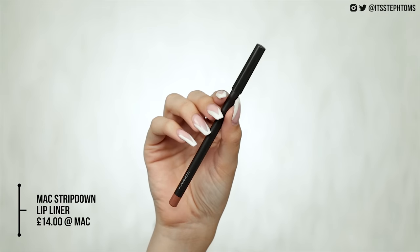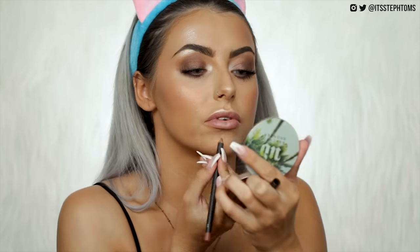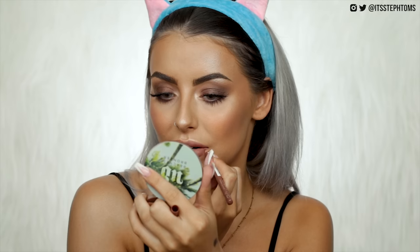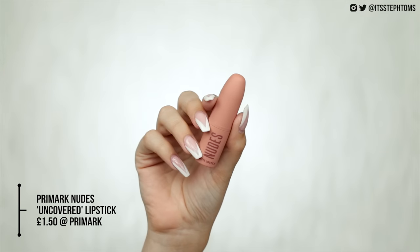For lips today we're doing a nude. I've got a MAC lip liner which costs £14 — the shade is Stripped Down, one of my faves — and then we've got the Miss Sporty liner in Coffee which costs £1.99. The Miss Sporty one is a little bit cooler than Stripped Down but they're not too far off. For lipstick I've got the Too Faced peach lipstick in Sure Thing at £19, and the dupe is from Primark — their Uncovered lipstick from the nudes collection at £1.50.